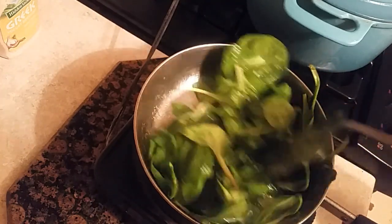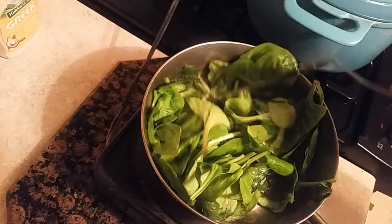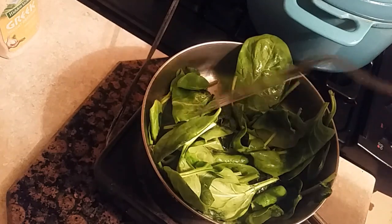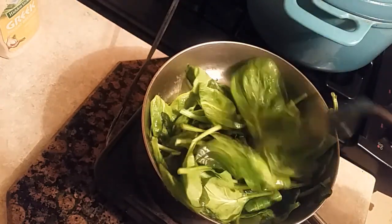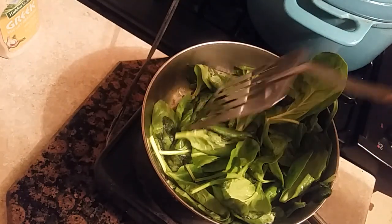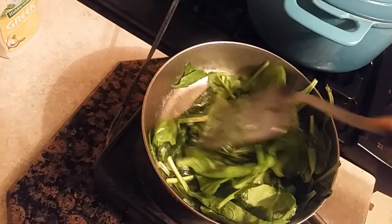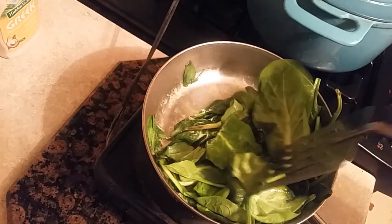First of all, you need to get some butter and put the butter in your pan just like that, and you're going to sauté your spinach. You can put black pepper or salt, any seasonings you want to put in your spinach. So what I'm doing now is just sautéing the spinach at a slow heat. Spinach has a tendency to wilt.